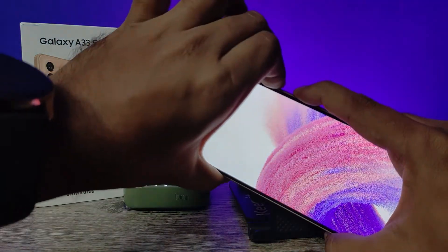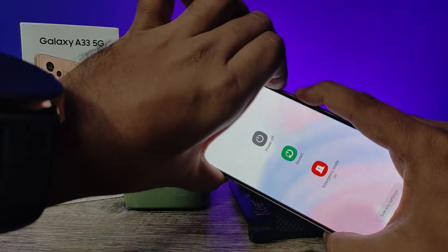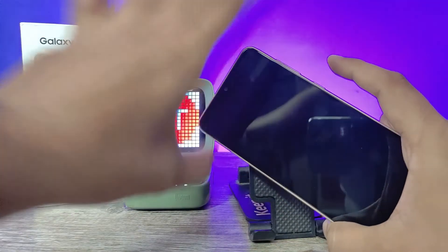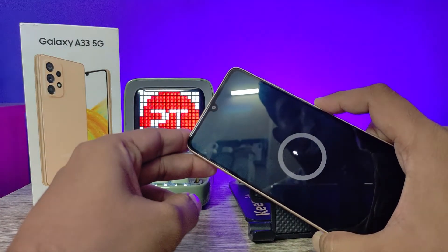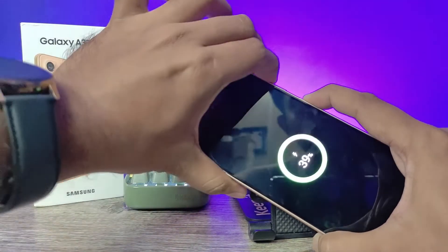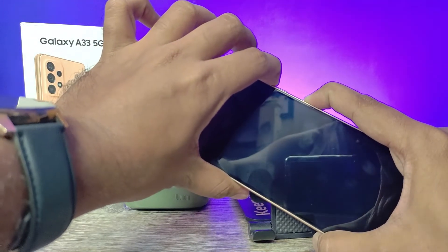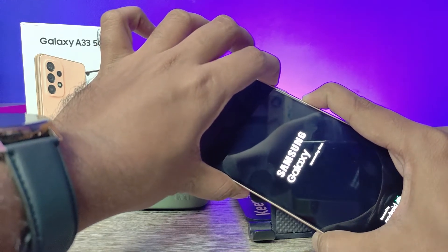Now the phone is restarted. Wait for the charging logo to appear — it will show the percentage. When the percentage is showing, press volume up and the power key at the same time, then wait until recovery mode appears.